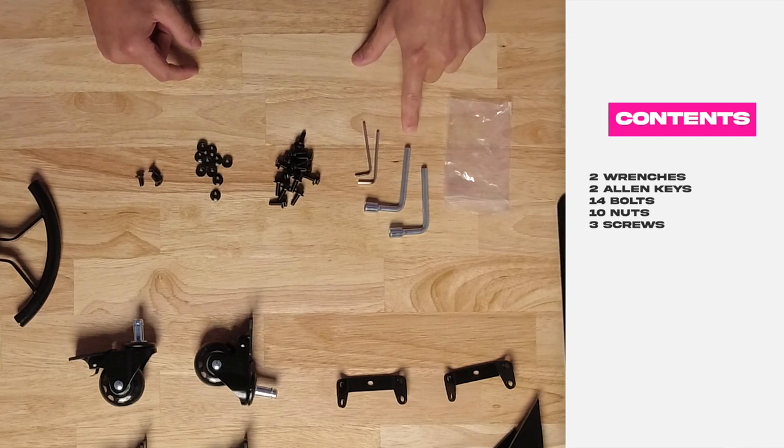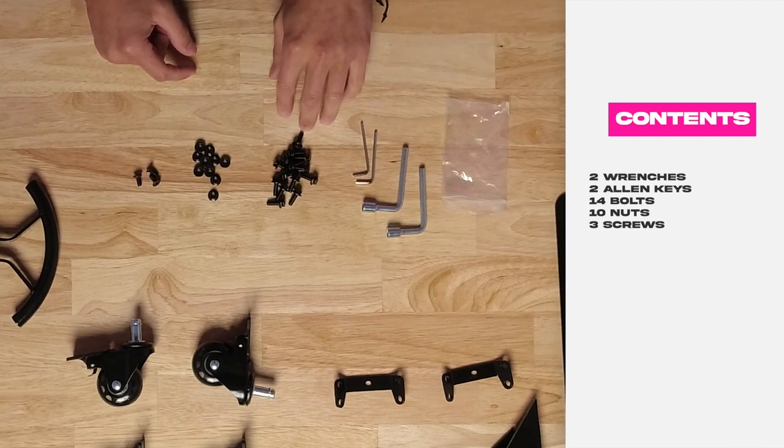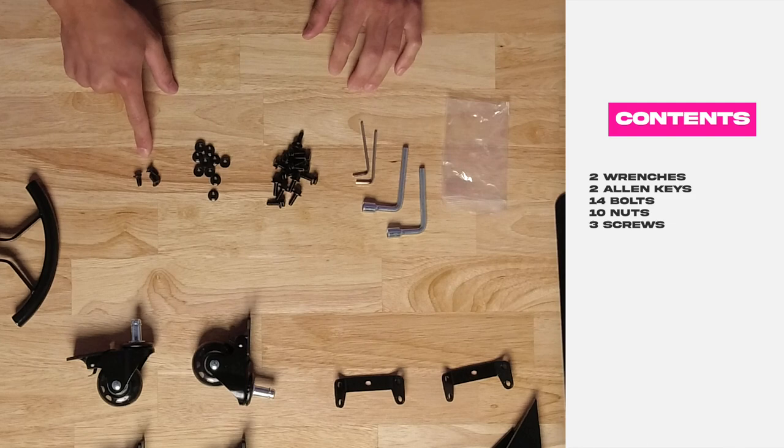Now that we have our hardware and tooling kit unpacked, this is what should come in the bag: two wrenches, two Allen keys, 14 bolts, 10 nuts, and three screws. And with that, let's get assembling.